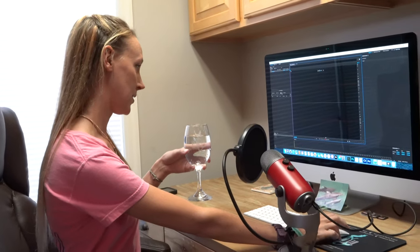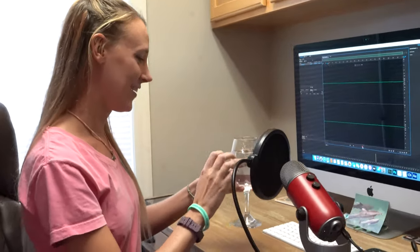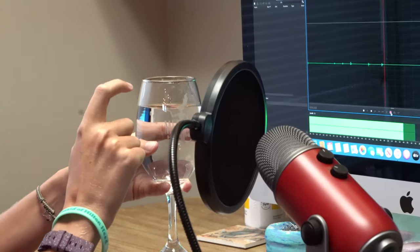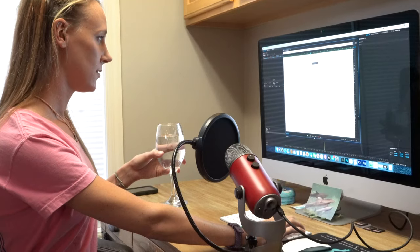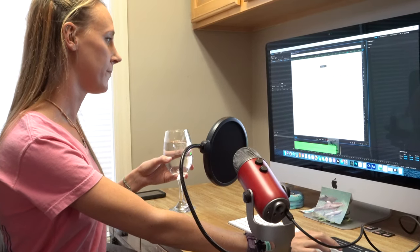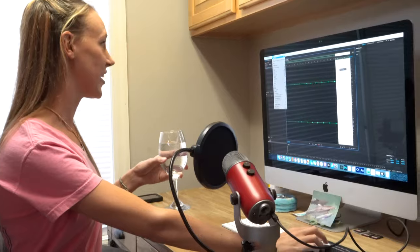So I'm going to give this a try, see if this sounds better. That's much better. And that's our tapping noise.